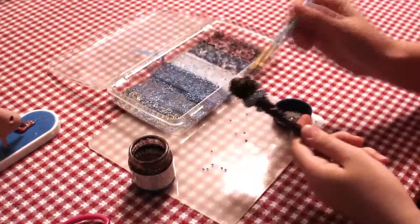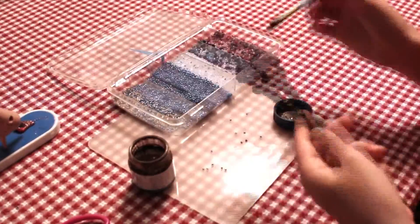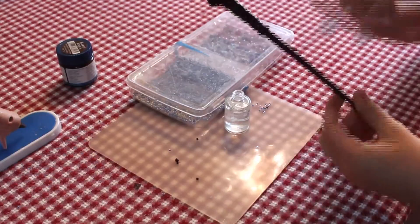Apply another coat of paint and let that dry! Add a coat of clear nail polish to give it that extra magical glossy sheen. Be sure to fill in all the nooks and crannies.